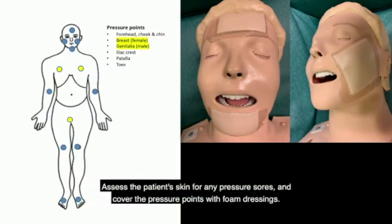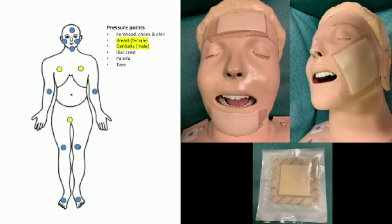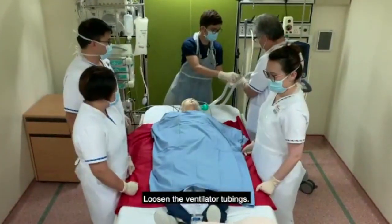Assess the patient's skin for any pressure sores and cover the pressure points with foam dressings. Loosen the ventilator tubings.